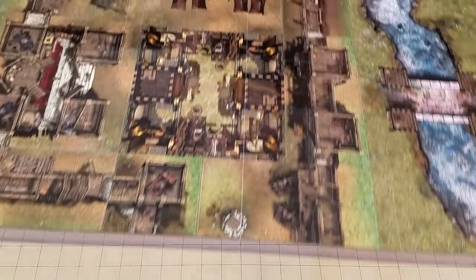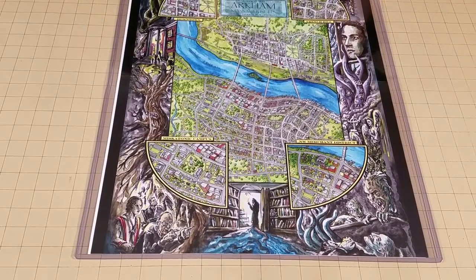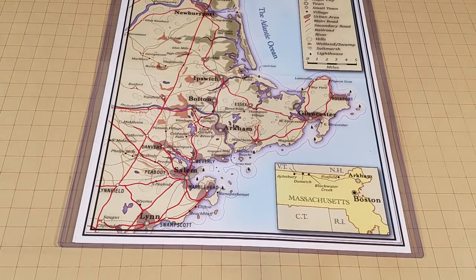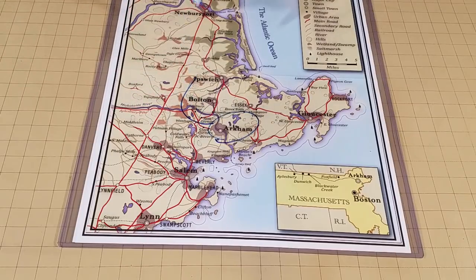Also you can fit multiple maps inside them. So on the back half I have a different map. This is a smaller sleeve I got for Call of Cthulhu, which is the city of Arkham, Massachusetts on one side, and then Lovecraft Country on the other. So now I can bust these out at any point that I need one in a game.